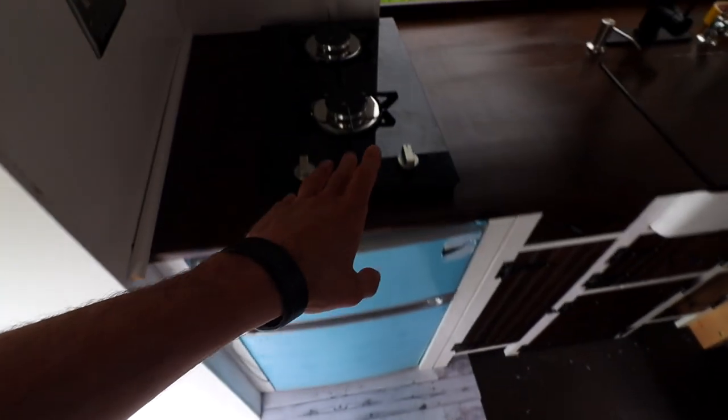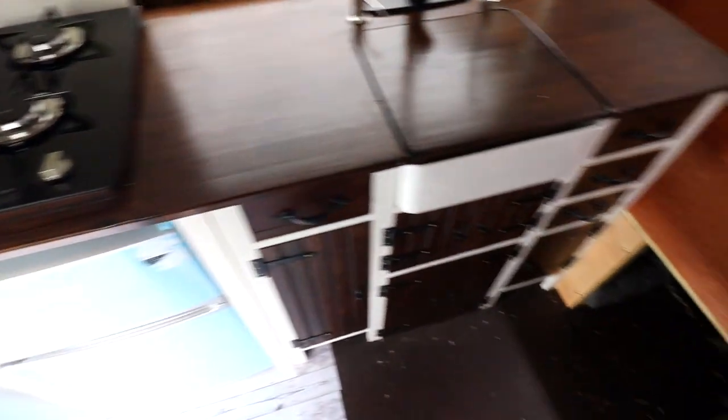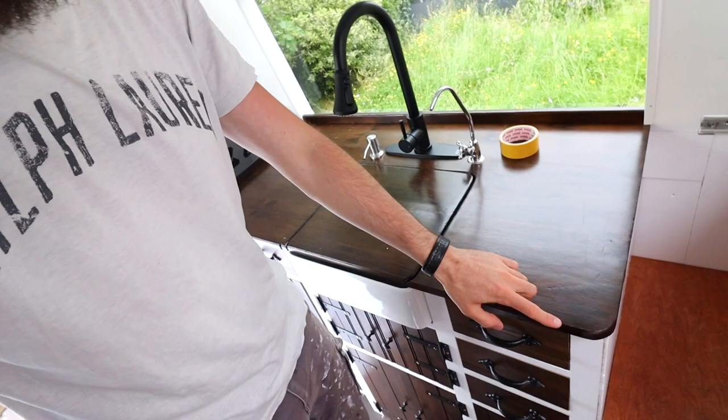Now I can take a picture of the new hob in place - it's fitted in - and also take a picture of the rounded corner. That's the end of this episode. I wanted to show you the two things that I needed to change for the SQI engineer to pass the van, so I could then send off the paperwork to get it converted over to a motorhome. I was lucky enough - he said just to fit in the new two-burner hob and also round this corner.